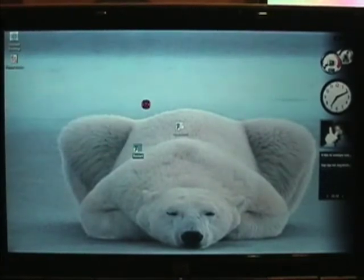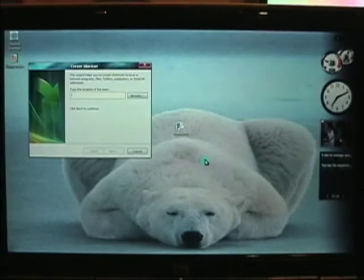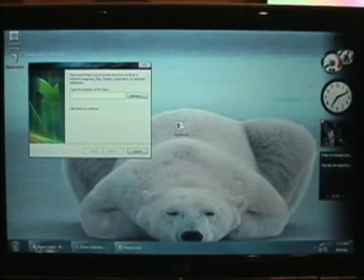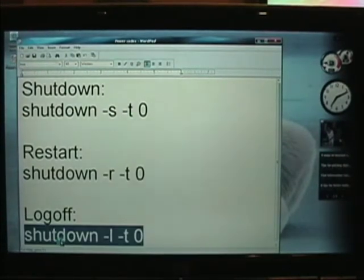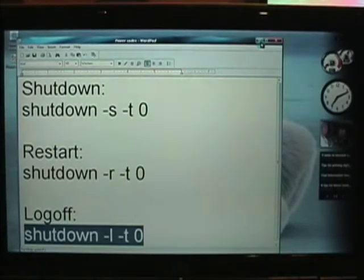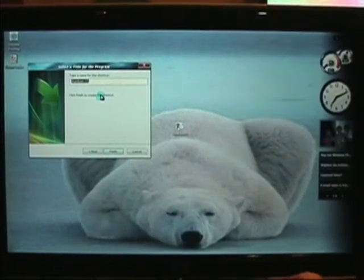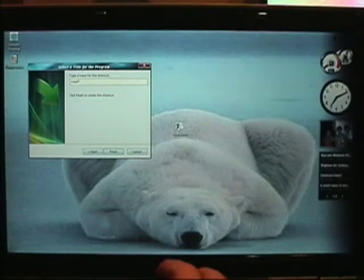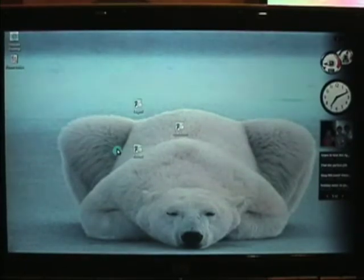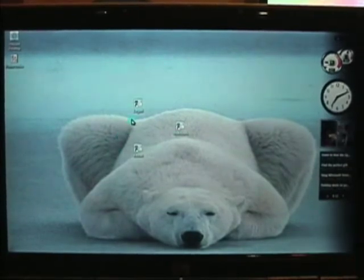Now we're going to do the log off one — New Shortcut. Get the code right here — I want you to see it. Paste it in. Same as the other two times but the one letter is different. We're going to call that 'log off', and Finish. So those will all work as they are right now.